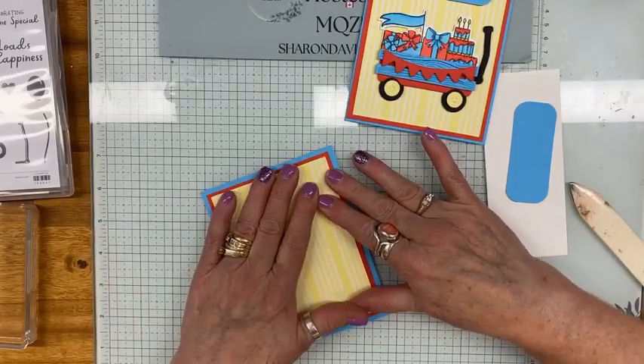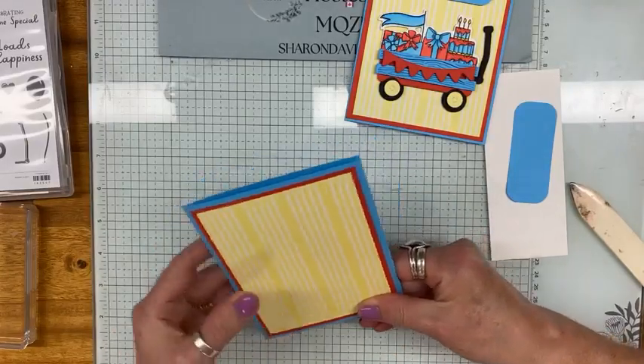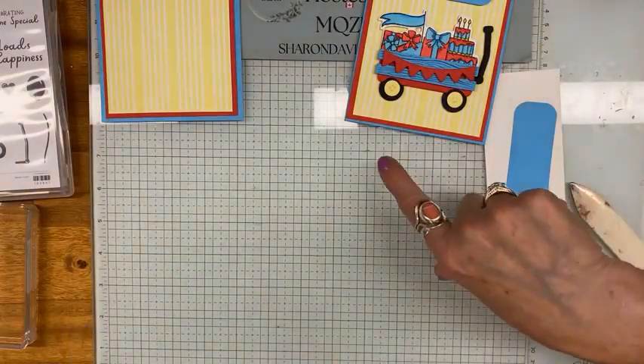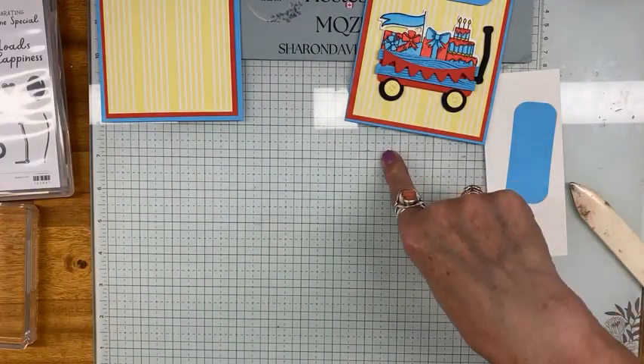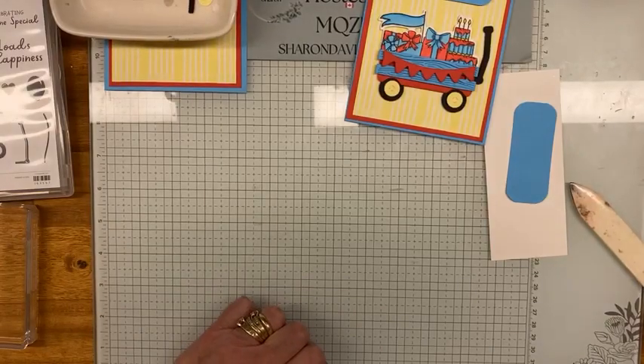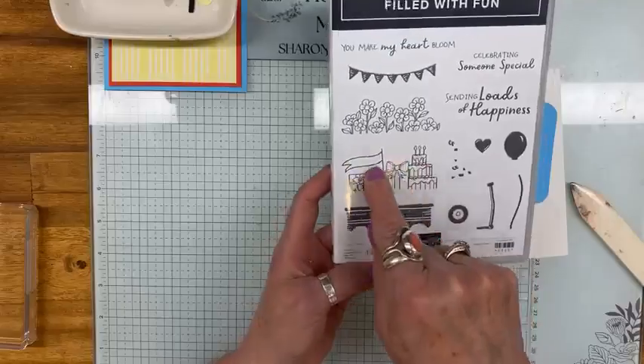There we go. I'm just going to put this to the side to dry. I left my die cut pieces on the table behind me — let me just grab those and put them right there. Okay, so now what I'm going to do is bring in this stamp set right here.